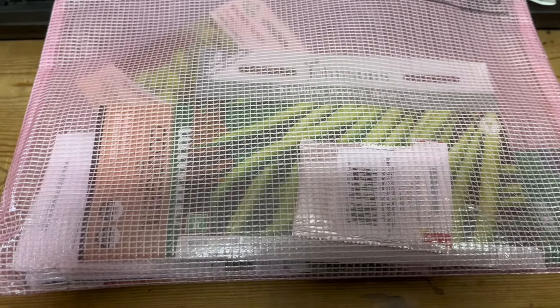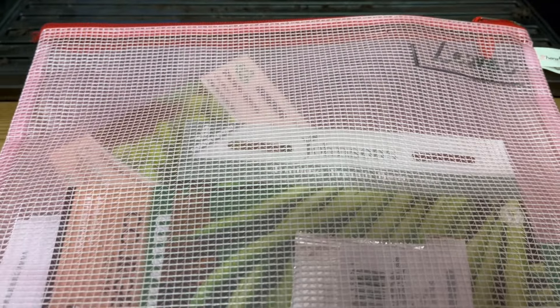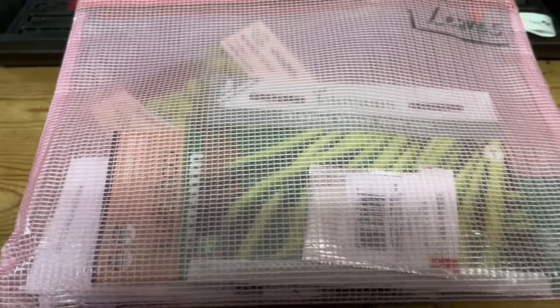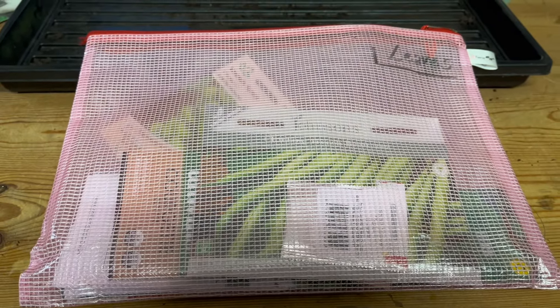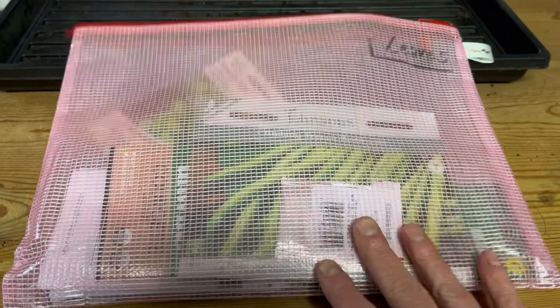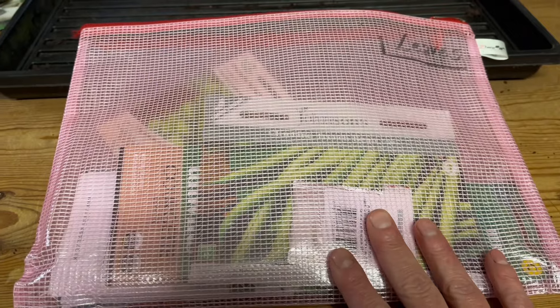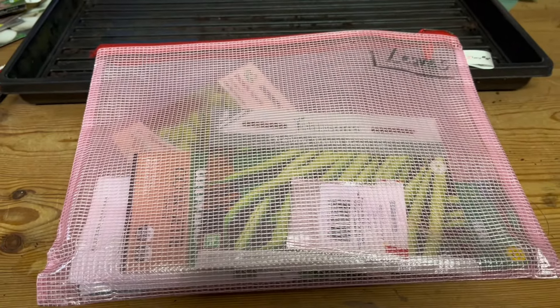Every month I choose a bag - this one just happens to have leaves on it but it's not leaves. Every month I fill an extra little zippy bag with the seeds that I'm going to sow for the month. The ones that have been done are back in those other zippy bags behind me, and these ones here are the ones that are still to go.